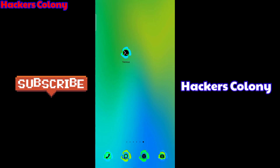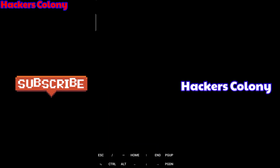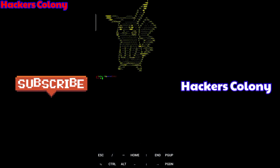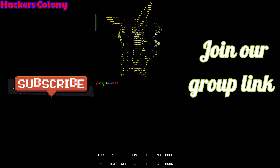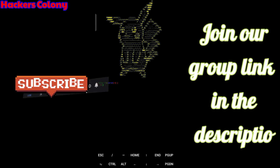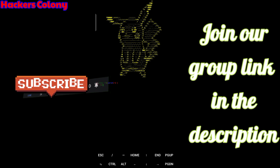Let me exit again and show you — see, whenever I open it up it gives me an awesome look. It gives me a mind-refreshing way to go ahead with ethical stuff. So you can try this guys! If you like the video do not forget to like, subscribe, comment and hit the bell icon for more updates. Thank you so much for watching — meet you in the next video, bye!